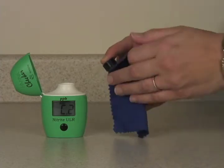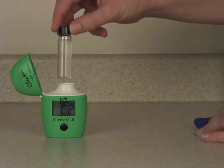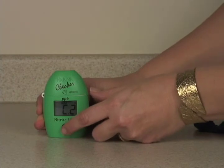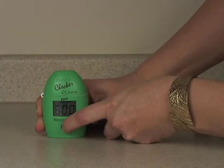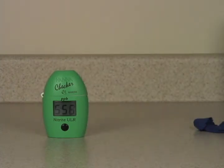I'm going to take our lint-free cloth and just wipe off any smudges or fingerprints I might have put on there. Put it back in the meter and press and hold the button to activate the timer function. The meter will now count down a six-minute reaction time before taking your reading.